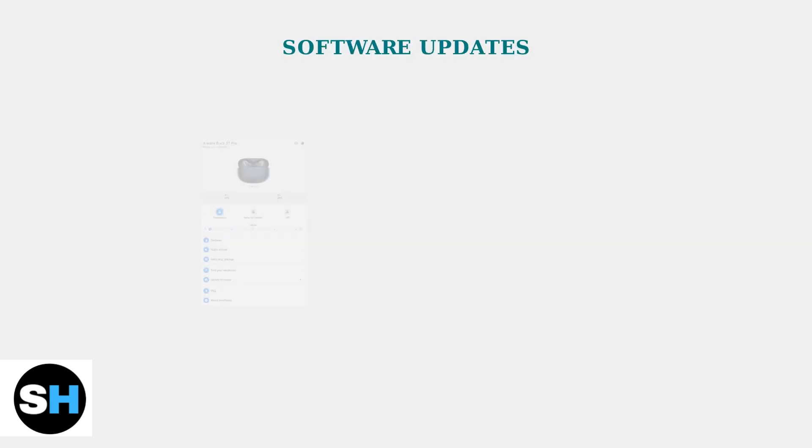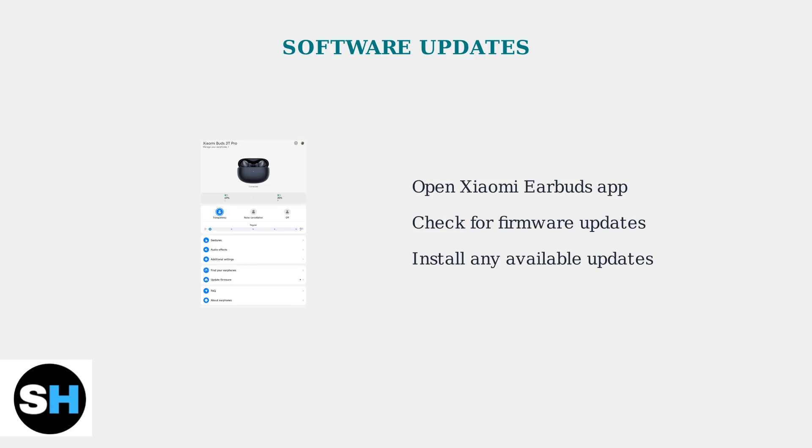Software updates are crucial for resolving charging and battery issues. The Xiaomi Earbuds app regularly receives updates that fix known problems, including inaccurate battery readings and charging inconsistencies.